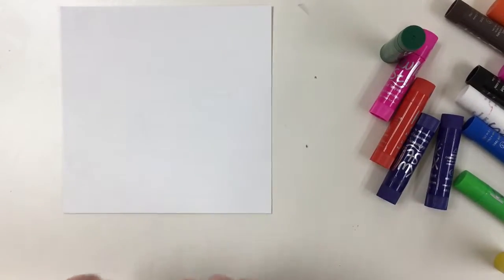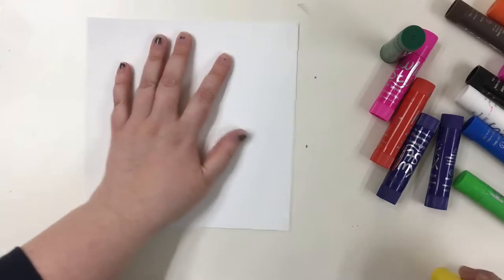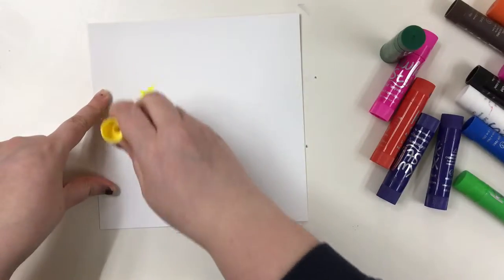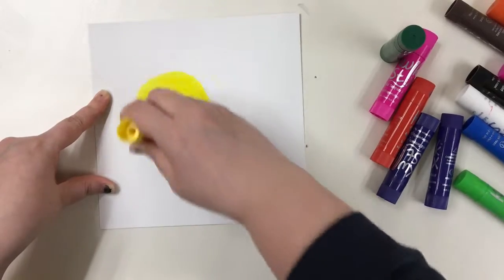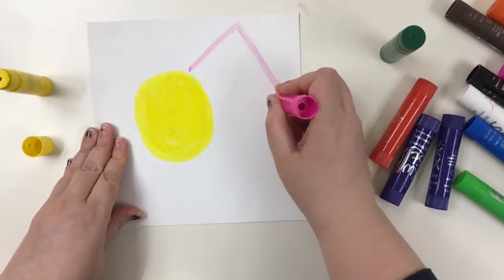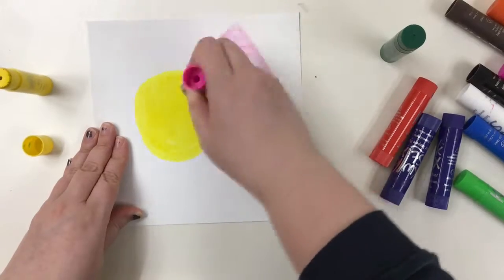Then you can go ahead and flip it over and we're going to fill the white space with shapes using our QuickSticks. We want to fill in the entire space. So whatever shapes you want to use and make, we want to make it really colorful and fill in all the white space.